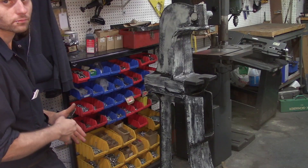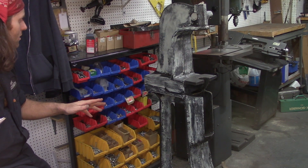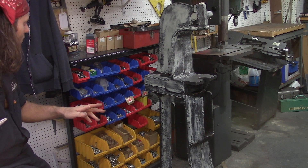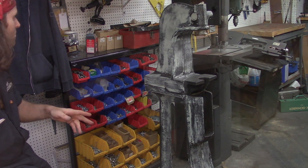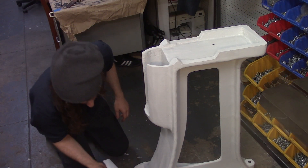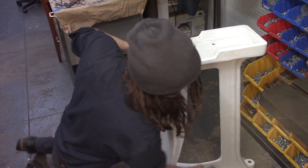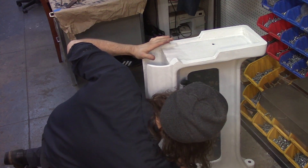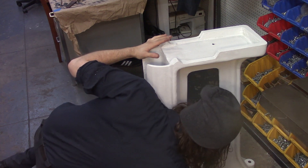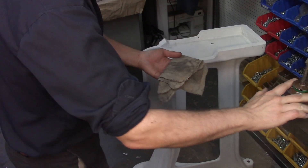It's been a couple of hours now and the body filling is about done. I've got to stop because the smell of the Bondo is really getting to me. I go over it real lightly, just over the whole thing to knock off any dust or tiny bumps, and then wipe it off with some mineral spirits.